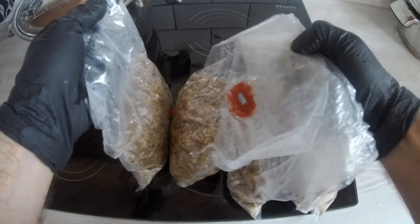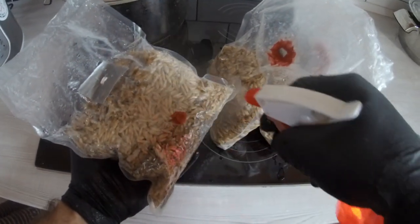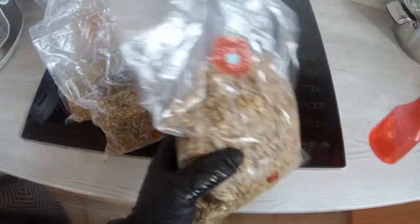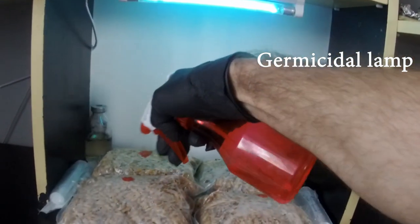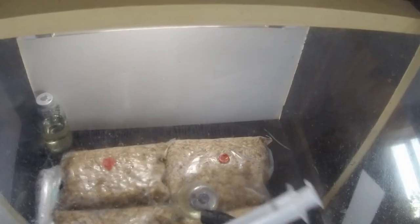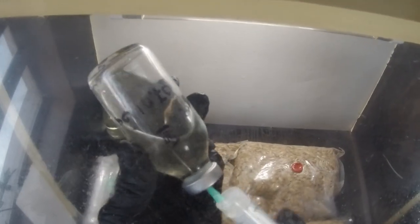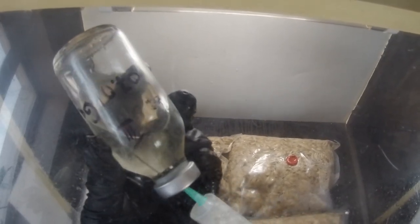After the grain cools down to room temperature, it can be inoculated with liquid culture or a spore syringe. Don't forget about aseptic practices. Spray the bags with alcohol and put them in the glove box. Turn on the UV lamp and let it run for 20 minutes. Then the grain can be inoculated through the designated port.